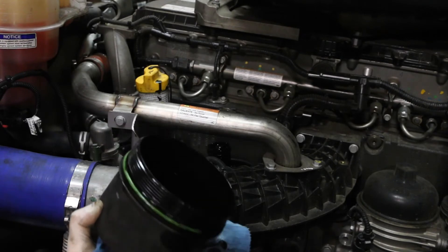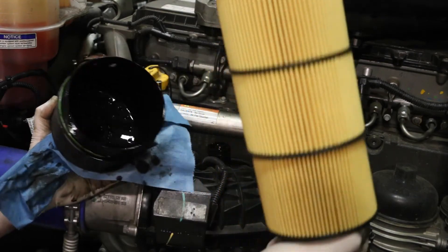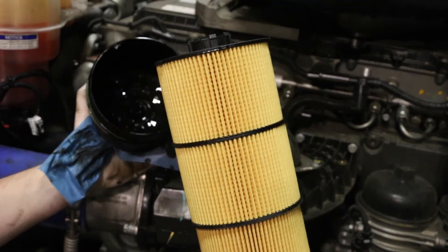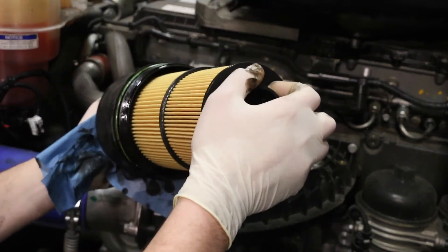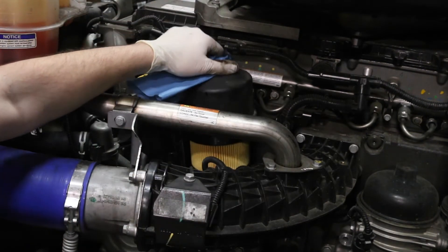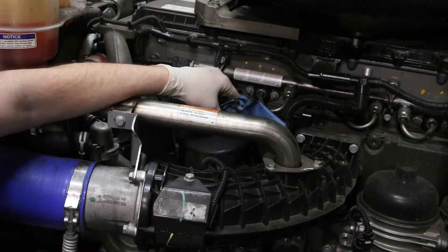Then you will simply install the FleetGuard LF17800 exactly like you do the OE Detroit part. It simply snaps into the lid, and then you slowly install the filter down into the housing and rotate until you feel the threads engage.